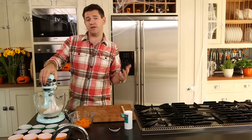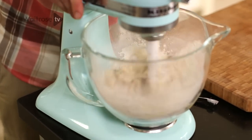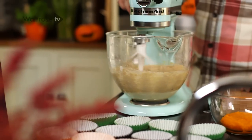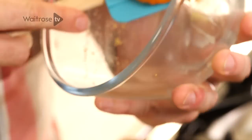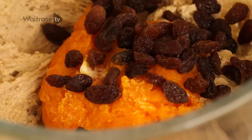It's really simple — there's no creaming of the butter or sugar, just everything all in together and just stick it on to blend. Just give it a quick whiz to bring everything together. You don't want to overwork it, otherwise the gluten in the flour will toughen up and you end up with quite tough dense cupcakes. Next up, add the pumpkin puree to the cake mix and then some sultanas — they're going to add little bursts of sweetness through the cupcakes.